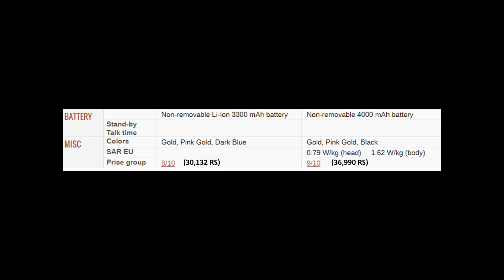The C7 Pro has a non-removable battery of 3300 mAh, whereas the C9 Pro has a 4000 mAh battery, which is a pretty huge amount. Standby time data is not available, but the C9 Pro is definitely going to do a better job in the battery department.